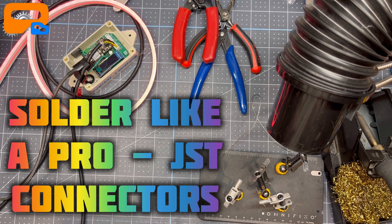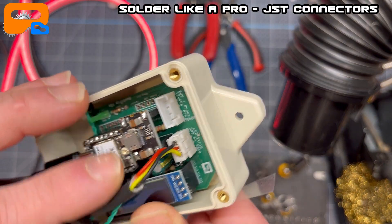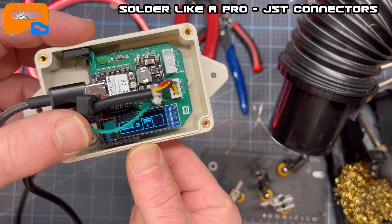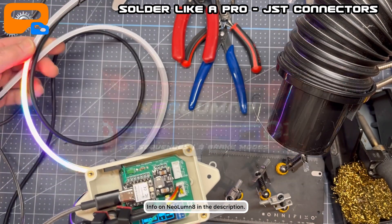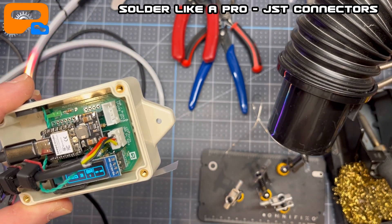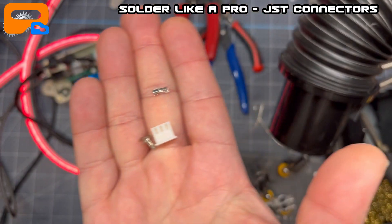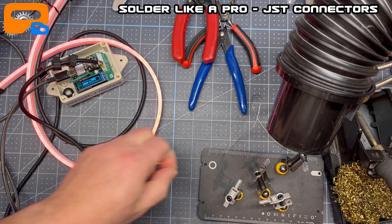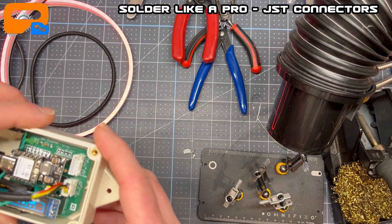Today we are going to solder like a pro. I thought I'd do a quick little tutorial on soldering — this kind of applies to any kind of soldering, but primarily JST connectors. This is my new Illuminate kit that I made for Mazda Miatas. It does some funky rear LED lights. It uses JST connectors and I solder those myself because I'm not a fan of crimping. For signals for LED lights, the NeoPixel LEDs and stuff like that, you want to have a good solid connection.